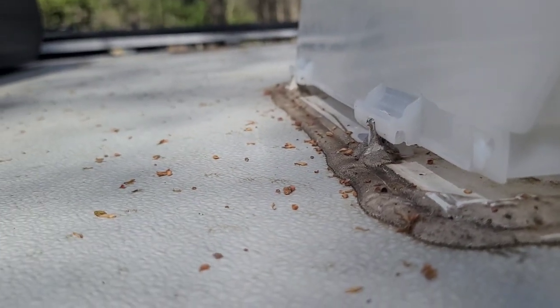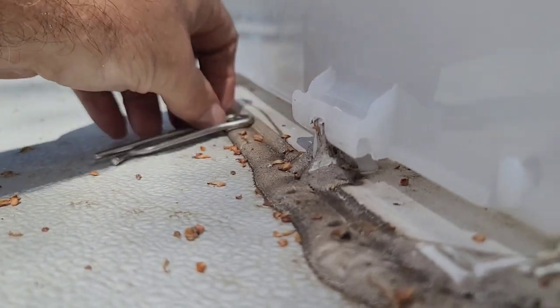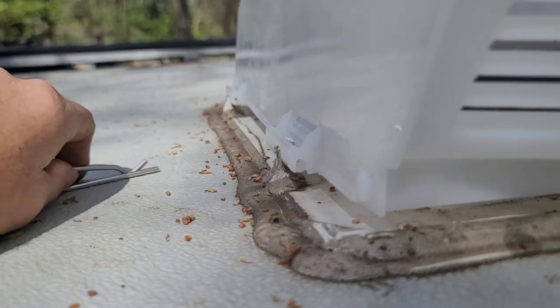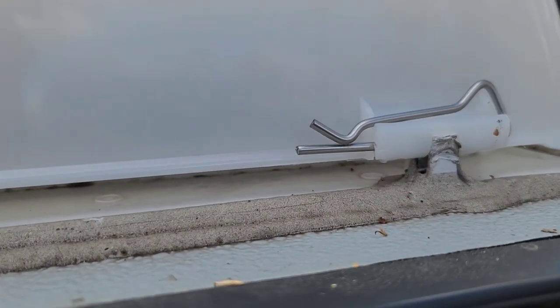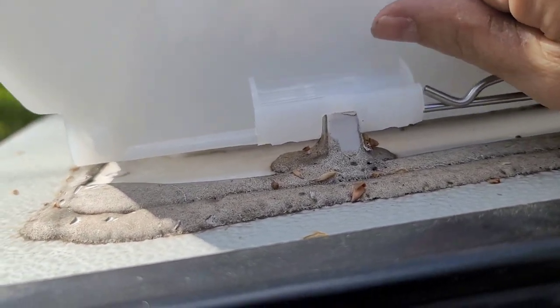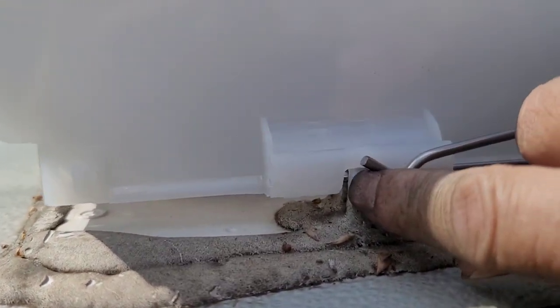And then you'll take these pins like this, and they're going to slide through. I don't know if I can do this with one hand or not, I'm going to have to put the phone down. But I'm going to slide these pins in and it'll be done. There's that one — slid right in. It seems like they go in easier from this position. You can see it went through the hole right there.